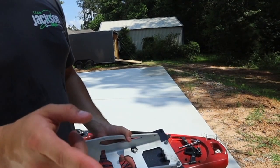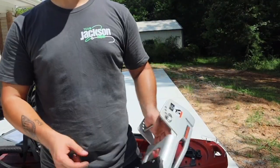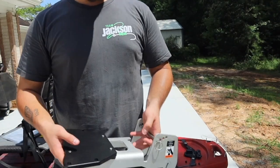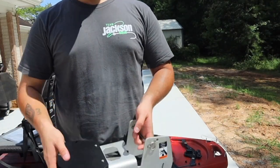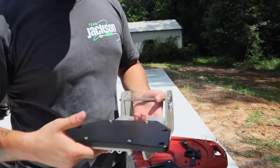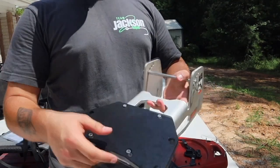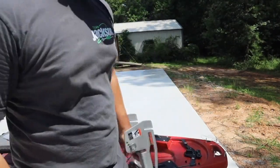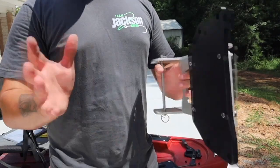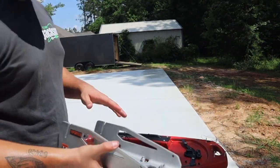Let me get this thing hooked up real quick. I don't know if you can tell, but I'm definitely sweating out every kind of bodily fluid I've had in the past month. East Texas is very hot. Anyways, finally got the mounting plate secured on here after about an hour because I couldn't find the right size Allen wrench. Finally found it. We're going to get this thing on here and show you how it works. We're going to mount the Torquedo on here.